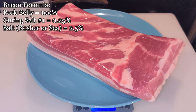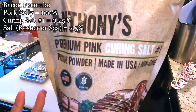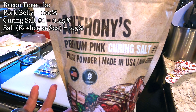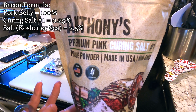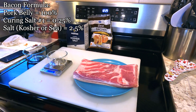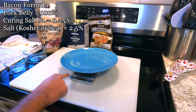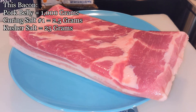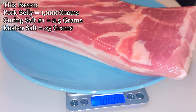Curing meat uses a formula rather than a recipe. Curing salt number one, also known as pink salt, instacure number one, prog powder number one, or sodium nitrite, makes up a quarter of a percent of the weight of the meat, and salt is two and a half percent of the total weight of the meat. Our piece of pork belly miraculously weighed a thousand grams, so the math was super simple.